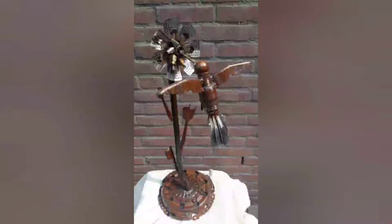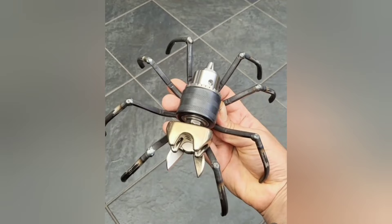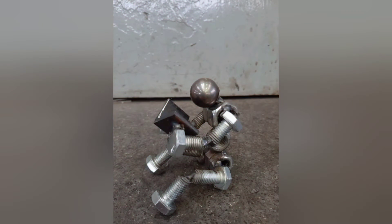Butterfly Garden Ornament. One of the simplest welding projects for beginners is crafting a butterfly garden ornament. Using thin metal rods, beginners can learn basic welding techniques such as bending and welding. By shaping the rods into butterfly wings and attaching them to a metal base, you can create a charming addition to your garden.